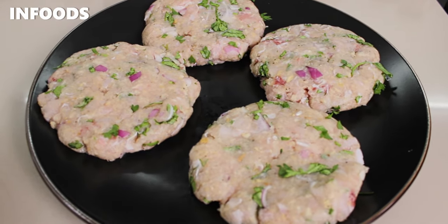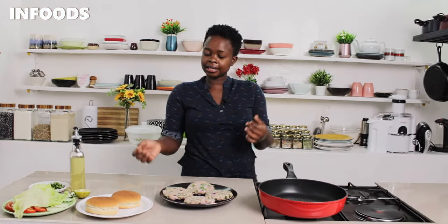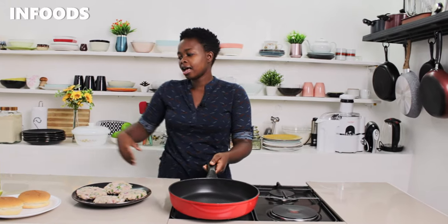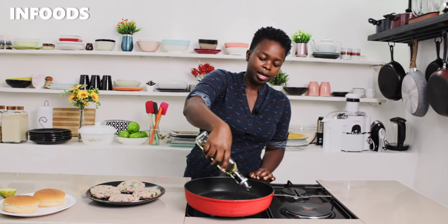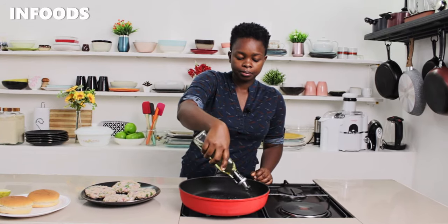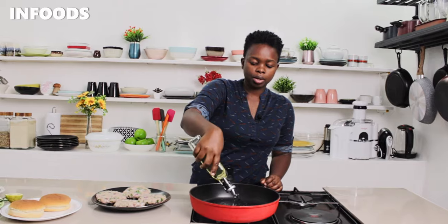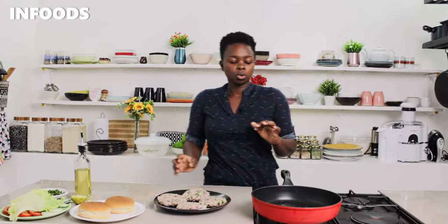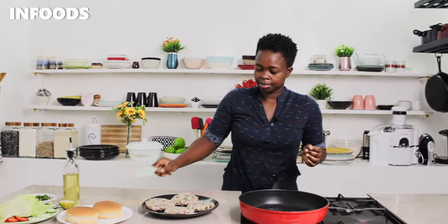Everyone is going to enjoy a burger and it's going to be delicious. The next step is to move over to the stovetop. On medium heat I've placed a pan — I'm going to add cooking oil. I'm using a non-stick pan, but you can also use a cast iron. I'm going to add about two to three tablespoons of cooking oil, then pick up my spatula.